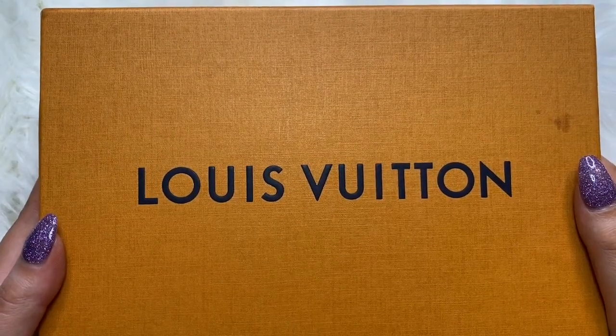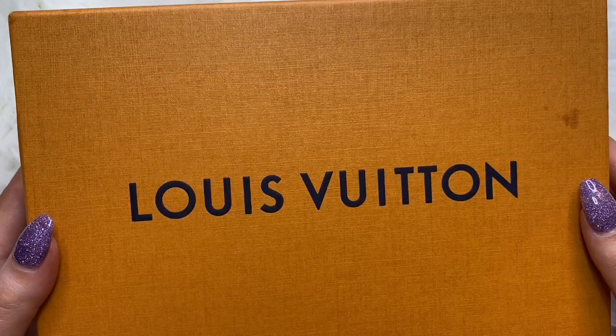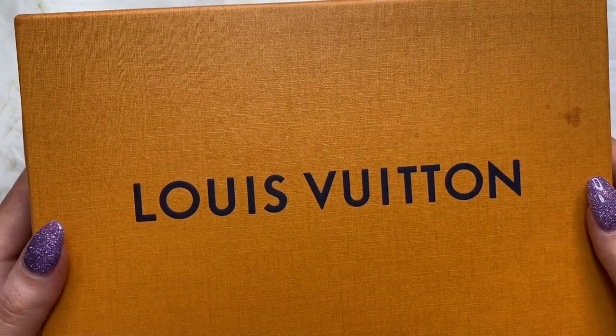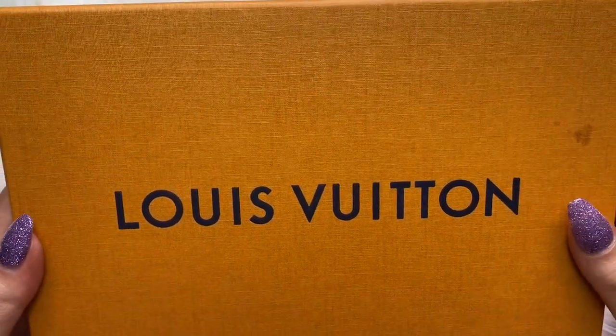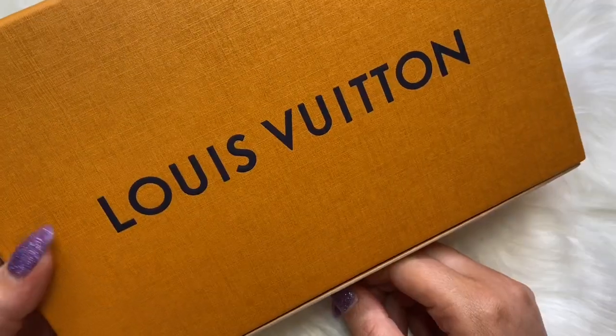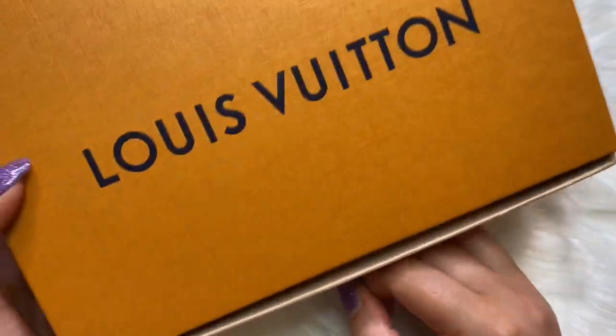Hey guys, welcome back to my channel! Today I have a Louis Vuitton unboxing on the mini pochette. The mini pochette is one of the hardest items to score on the Louis Vuitton website, and I'm super happy that I was able to get one. It comes in, of course, the beautiful Louis Vuitton orange box.